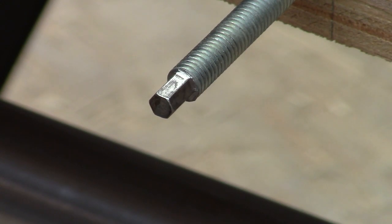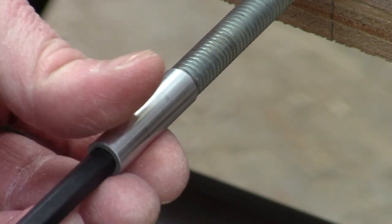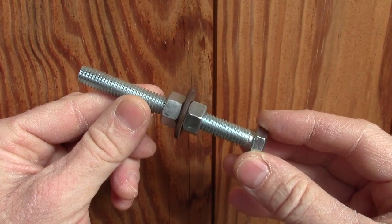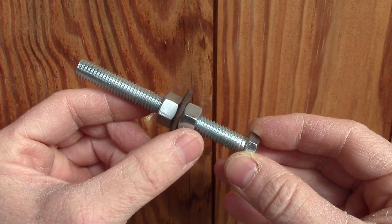It fits this magnetic bit holder perfectly. I'll demonstrate using this 3/8 bolt. You can see my setup here — I've got a nut, a washer, and a nut.